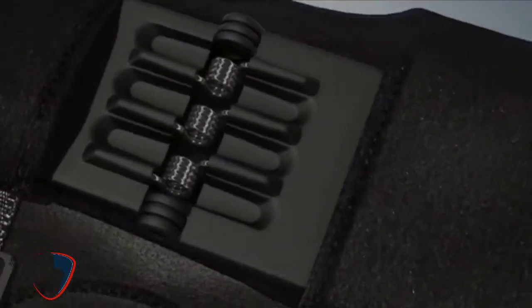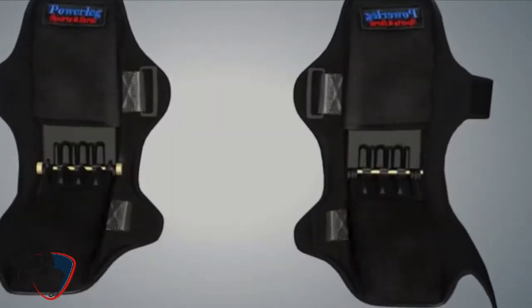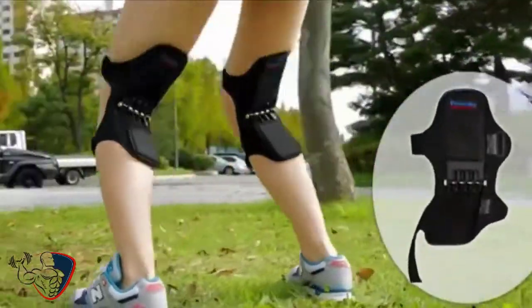This anti-gravity knee brace provides optimal support and stability for those with knee pain, sprains, and strains, including ACL or MCL injuries, inflammation, soreness, and tendinitis.